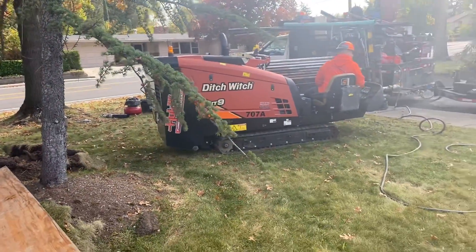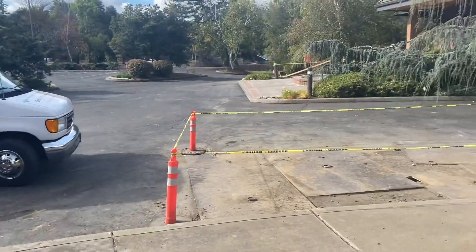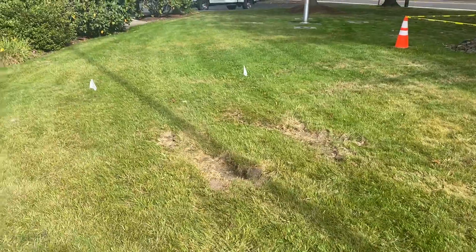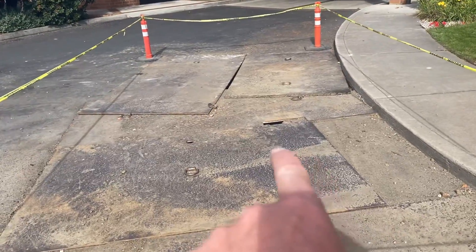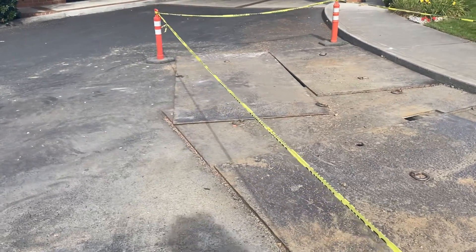With that directional drill right there, and operator Jim does a marvelous job. What we did is we started out there at the meter, drilled underneath all of this yard, concrete, asphalt, and these jump plates here is actually where we located a water leak on their old PVC water line.